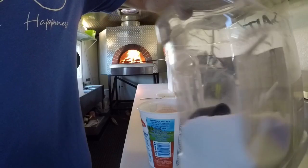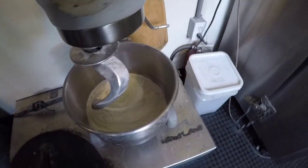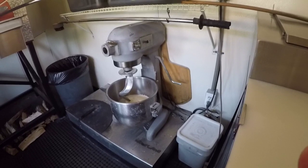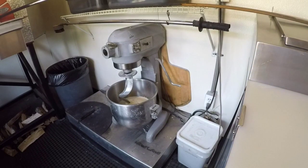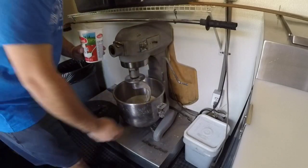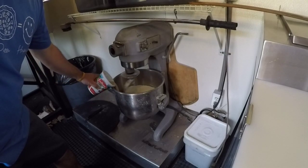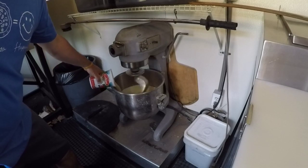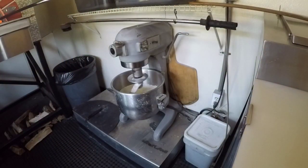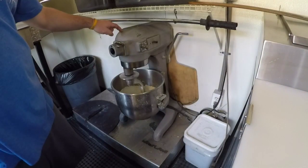Italian sea salt — big old container of it. We kick it on, yeast first. Everybody's got their own technique — this is what I do, you do whatever you want. Some people go water then flour — there's a lot of ways to make it happen. I'm showing you guys how I do it. The mixer is a 20-quart Hobart.